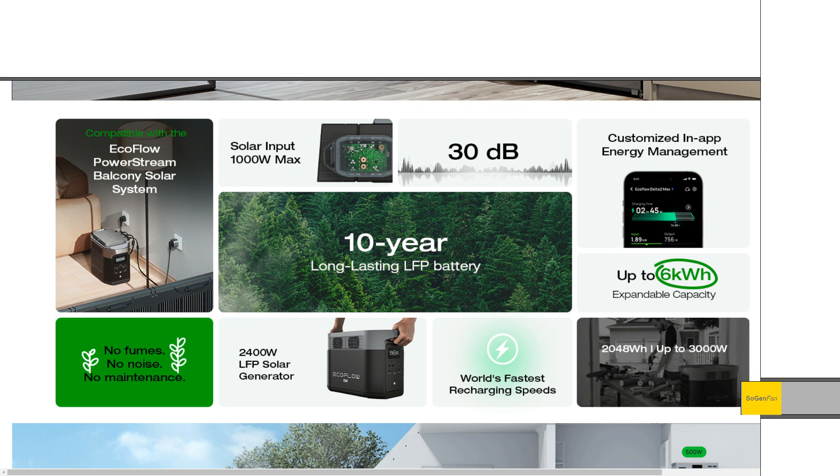One last thing I noticed on the listing that really piqued my interest: the EcoFlow PowerStream Balcony Solar System. This is just an awesome idea — if you live in an apartment with a balcony, it's very hard to get solar. From what I can see, it looks like some kind of solar panel system designed to hang over the balcony railing. I'm super excited to take a look at that. Does anyone know if it's out yet or just coming soon?